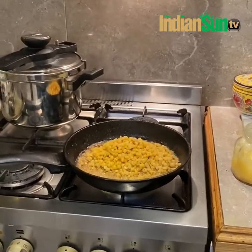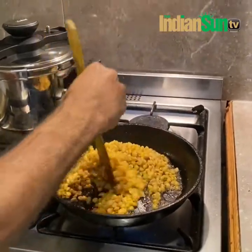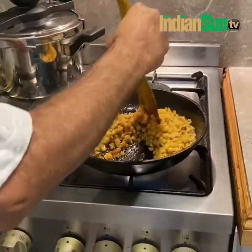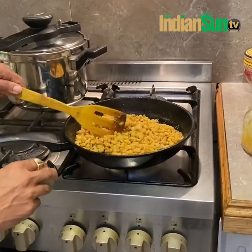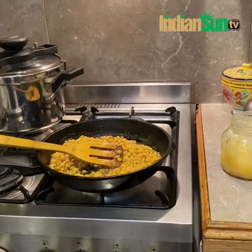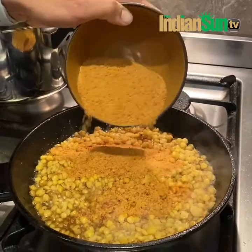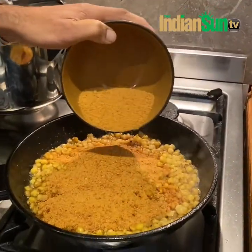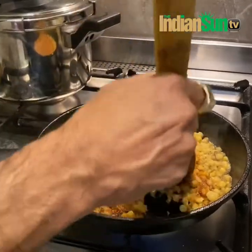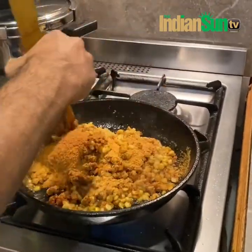Here we go — just mix it a bit. Let it come to a little boil, then you add the jaggery. The jaggery ratio is one cup to one cup — if you have one cup of lentils, you add one cup of jaggery. If you want it more sweet, you can add more. Keep mixing so that it doesn't get stuck at the bottom. You can see the jaggery melts and you get that nice syrupy look. You can mash a few of those lentils while doing this to get a pasty feel.